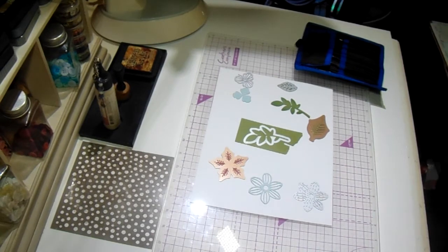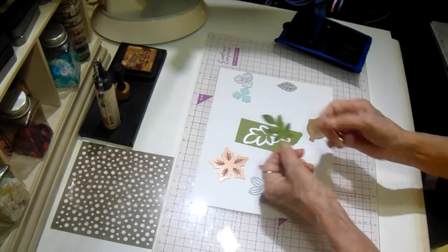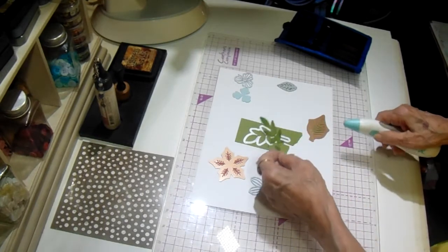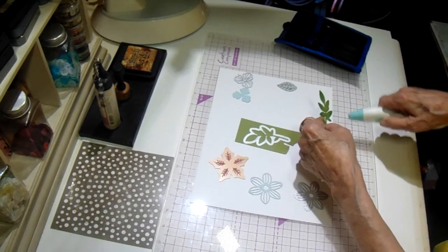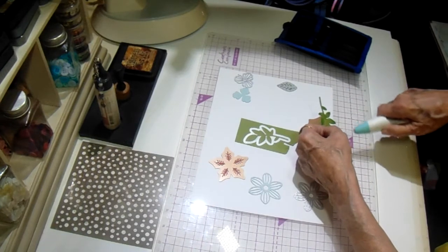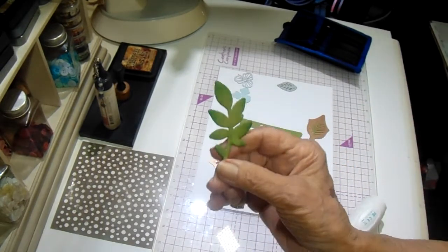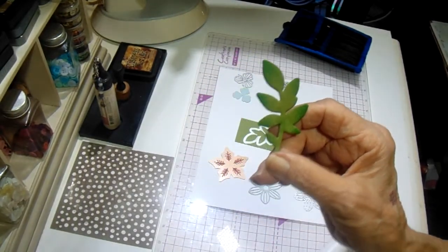I don't want to take too terribly long, but this is just a die cut leaf that I did. It's this one right here. If you hold it off to the edge and just — see, it's not too loud. You can touch the edges of the die and just give it some dimension. I'll try to get it closer — see if you can see that it's darker around the edges.